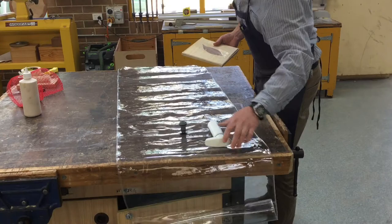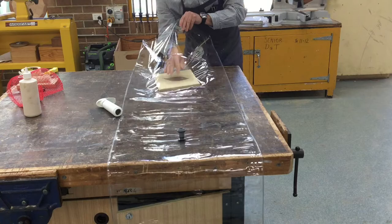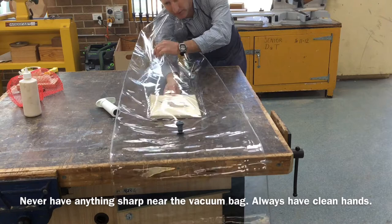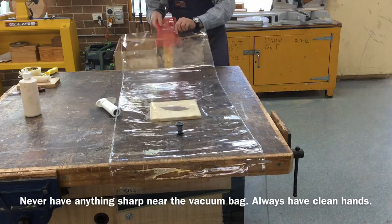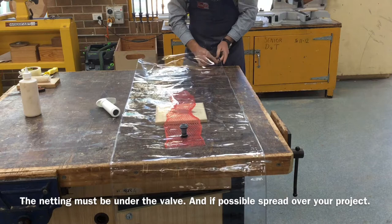We need to be really careful with these vacuum bags — we need to make sure we don't put them near anything sharp. I'm going to reach it in close to where the valve is. We've got this netting, and we need to make sure the netting is underneath the valve as well as our project.